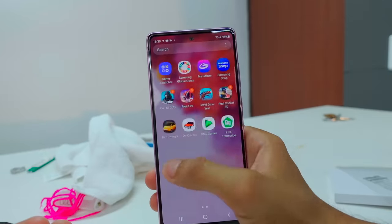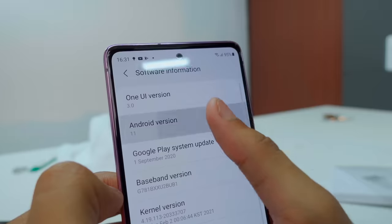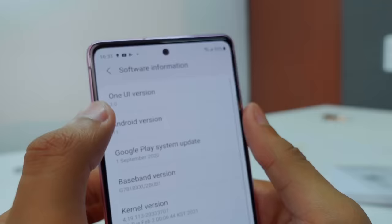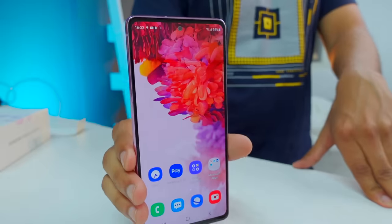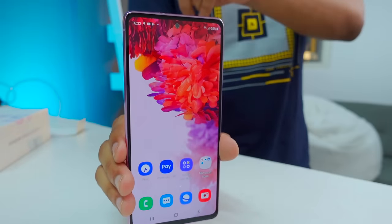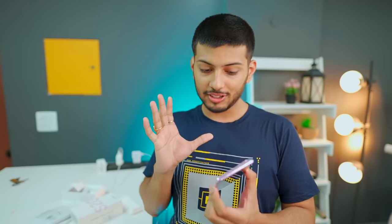The pre-installed applications are almost nil. You can use Android version 11, and the One UI version is 3.0. Samsung has promised 3 years of updates on this smartphone. You can see the UFS 3.0 storage. It also has 8GB RAM with DDR5 — this is the latest one. Wireless charging is also available, which is very rare at this price point — it's about 15W wireless charging.